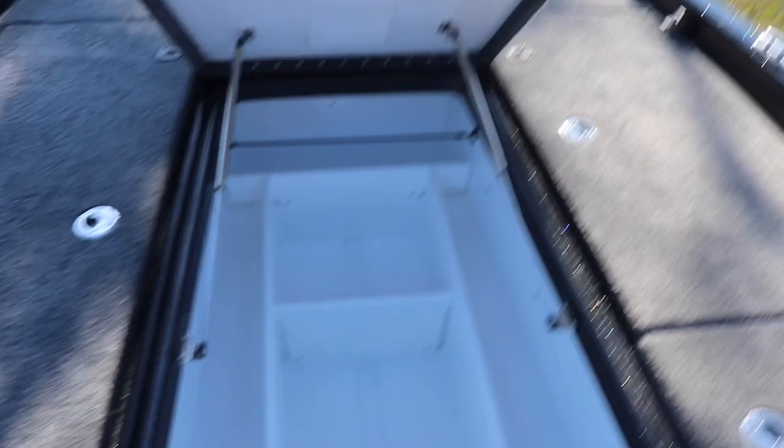My favorite part of the boat is this. It's literally massive — I can get inside of this. This is gonna hurt. Oh my god. This is how big it is. It's so big. Now watch me get out of here. Jesus. I'm stuck. Owie. Hold on guys. Oh. I'm out.